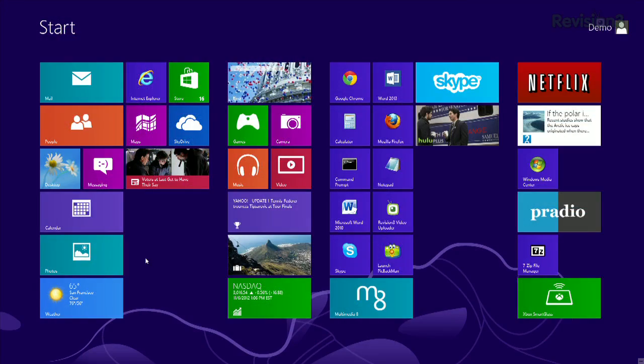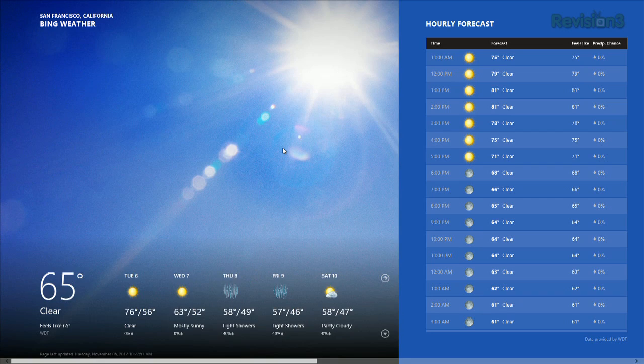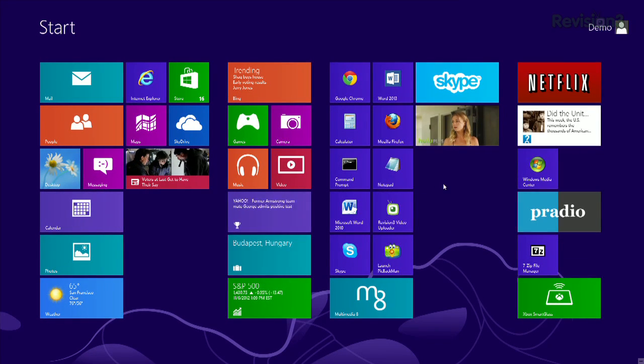Here's how to set it up. First of all, this will only work if your monitor is at least 1366 pixels wide. Next, open up the app you want in Snapped mode. You'll see it over there on the left, and then you can just use your Windows key plus tab to get back to the start screen.